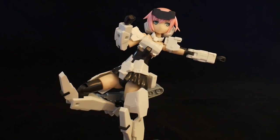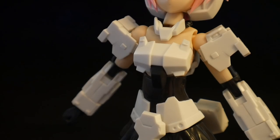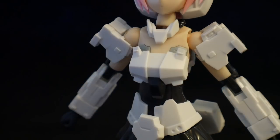In terms of articulation, she is going to be quite poseable. The only downside is probably going to be some of the head articulation and maybe the elbows, but the knees, the hips, and everything actually work pretty damn good. One thing I love the most about her is that you can actually lower the chest plate a little bit — obviously, with consent, of course.